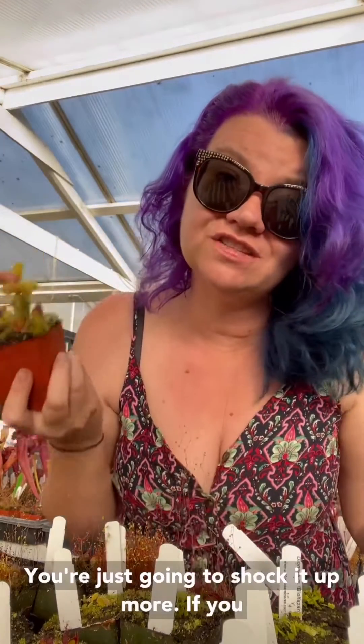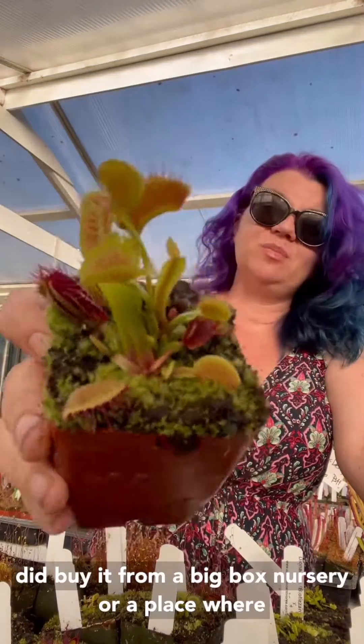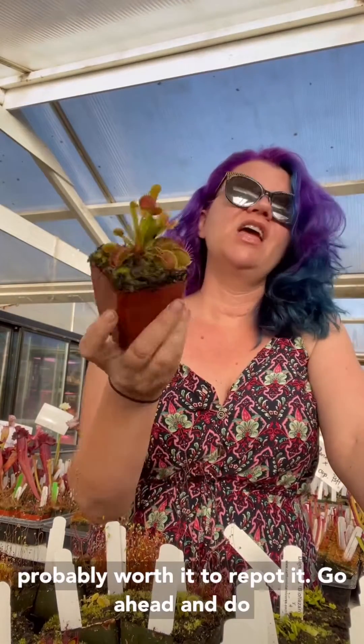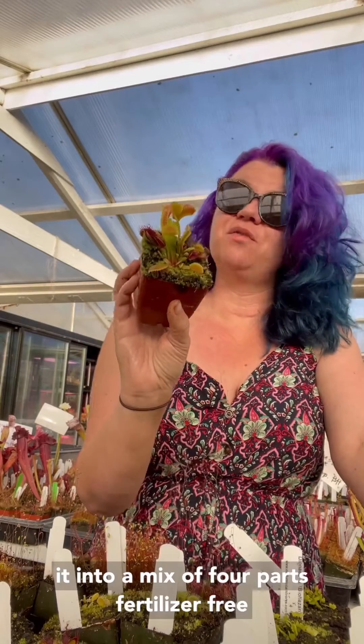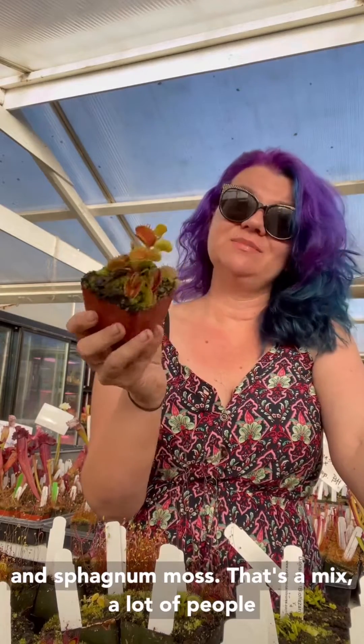Please don't repot it — you're just going to shock it more. If you did buy it from a big box nursery or a place where you're really suspicious of the soil, it is probably worth it to repot it. Go ahead and do it into a mix of four parts fertilizer-free peat moss to one part perlite.